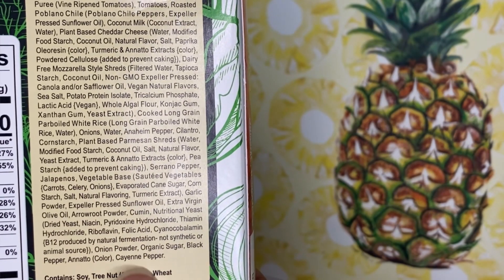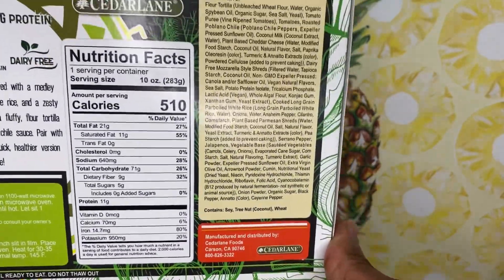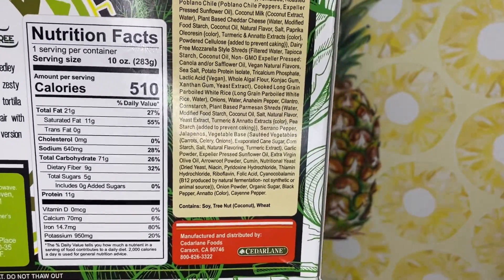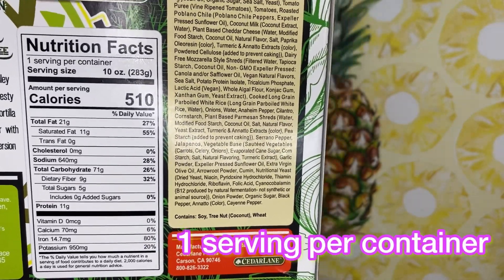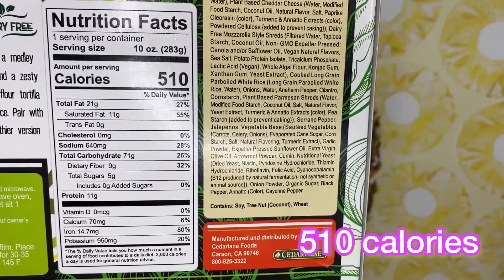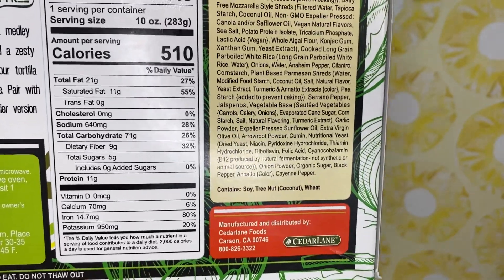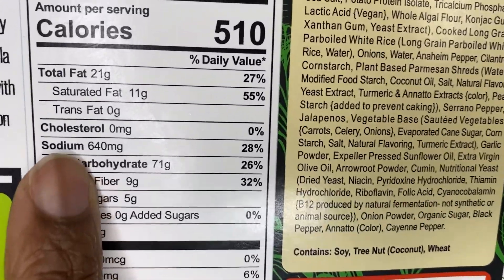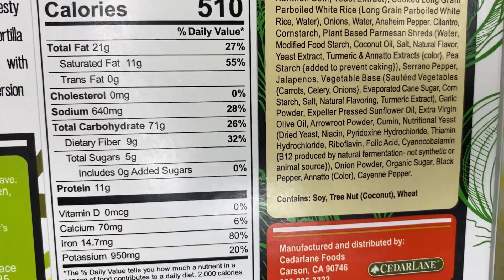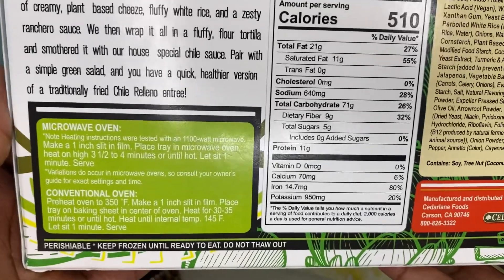I'm excited. A little sugar, some seasonings, cayenne pepper for a little kick. Now, the calories jump at you, but mind you, this is one serving per container — it is a full burrito. It's 510 calories, cholesterol is zero, but that sodium — 640 milligrams of sodium. Let's hope it's not too salty.